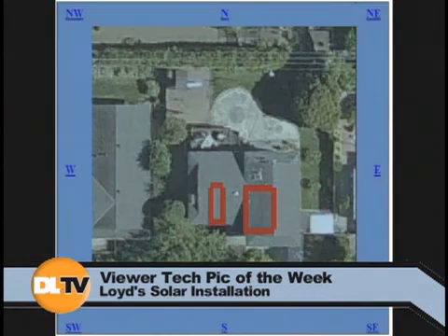Tech Pick of the Week. Let's get right into it. This is actually the photo album — there's a bunch of pictures here. This is the top of my house as it is on Google Maps, showing my solar installation. The little red squares represent the places where the solar panels are going.